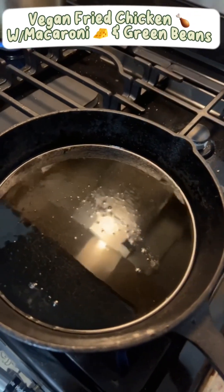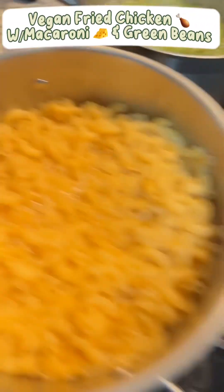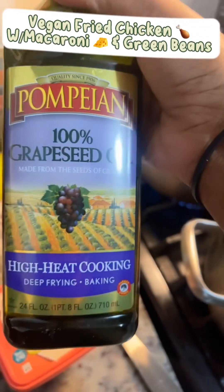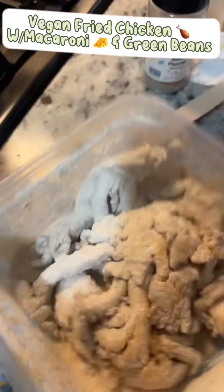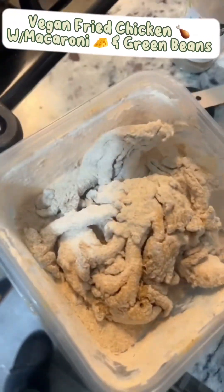I wasn't going to wait and show y'all everything, but this is grapeseed oil. The macaroni is not done — I need to drain it. The beans are still cooking. This is grapeseed oil; I cook in grapeseed oil when I fry my food. This is the mushroom. The mushroom has been battered, it has been seasoned and everything. I'm going to place this in my oil and then I'm going to show you.